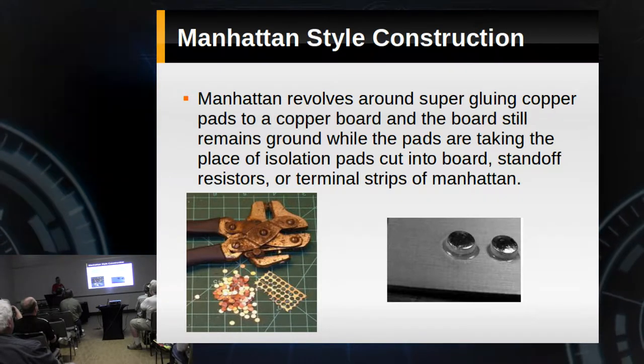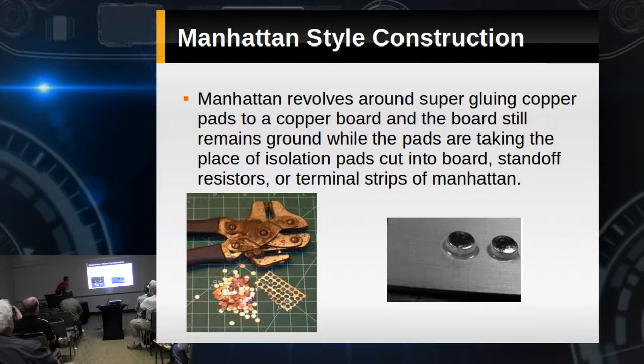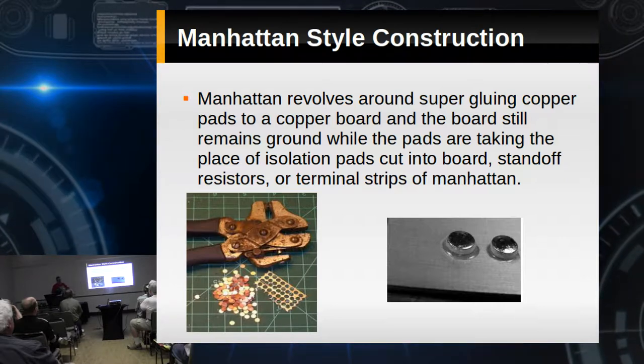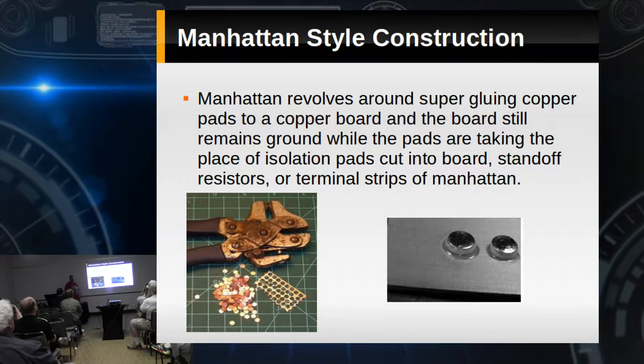Manhattan style construction is pad-style construction. We're taking pads — either pre-made or punched out using a punch — and gluing them to our ground plane board, then tinning the tops of them.